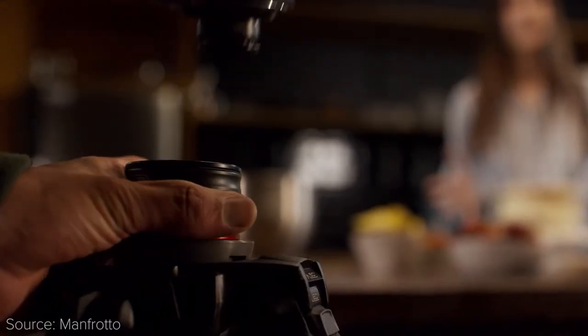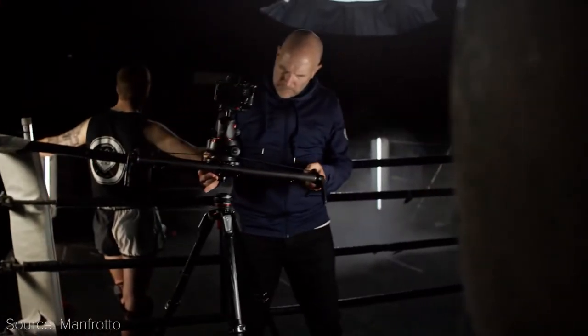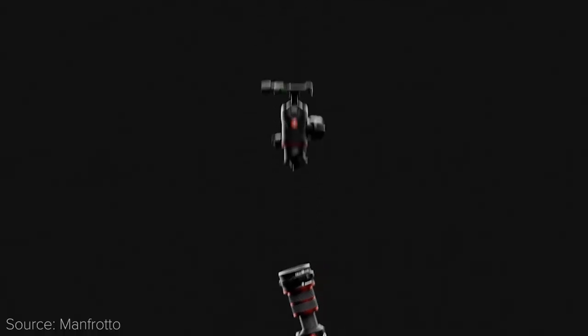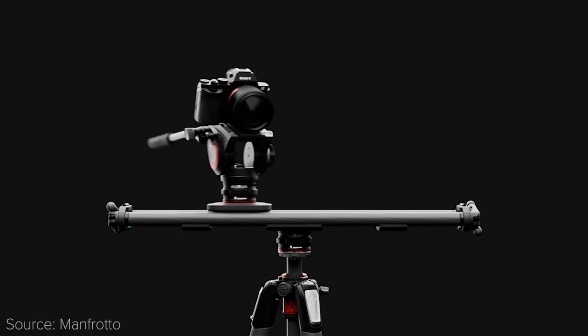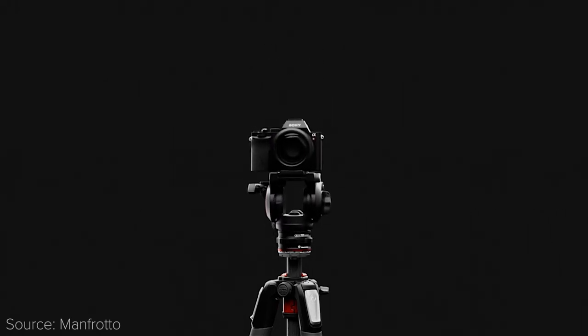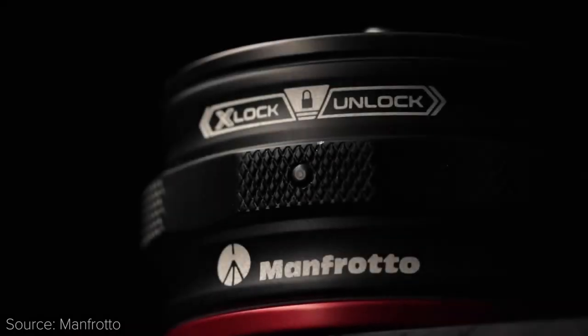It doesn't need to be tightened, but if you do, you will increase its load capacity up to 44 pounds. To make this system truly powerful, you would need to get several of these kits — one for each tripod, slider, etc. — so that you can quickly swap your cameras and accessories between them all. Each set costs $100, and it can be very useful for run-and-gun filming.